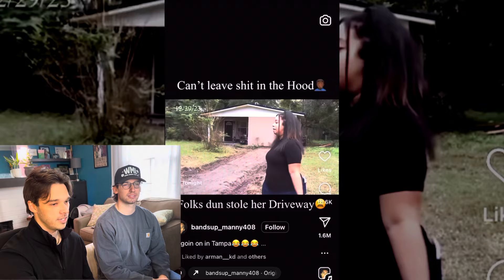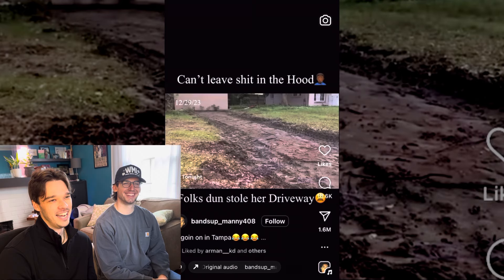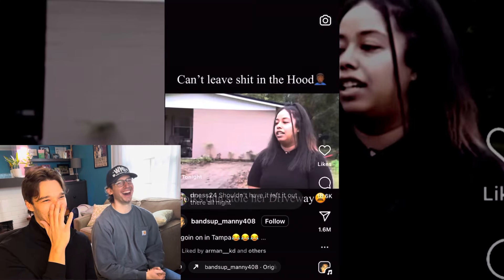Last clip — a woman comes home and her driveway is gone. What used to be a concrete slab outside 1438 Bethesda Street is now a patch of dirt. Someone stole her driveway right before Christmas. Of all the things you'd worry about getting stolen, the driveway wouldn't be on the list. Concrete's expensive, and renting equipment to haul it out would cost more than it's worth — stealing a driveway is insane.